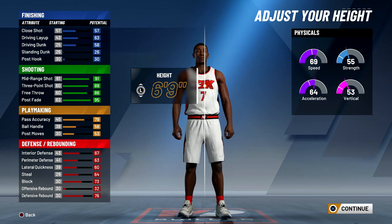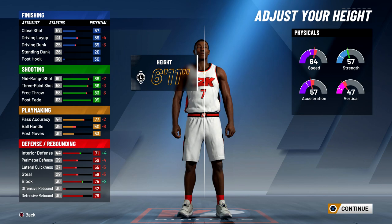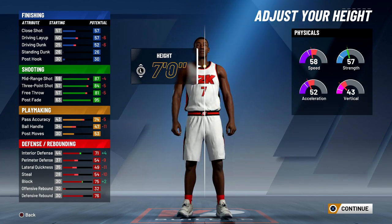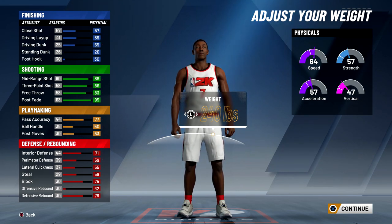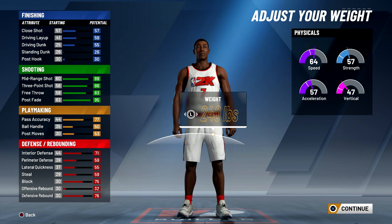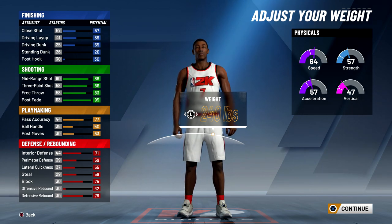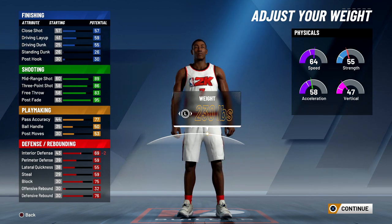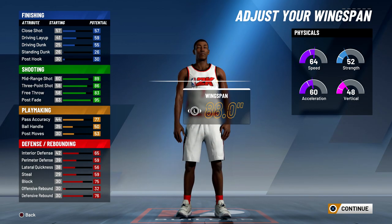When it comes to height, I think the best height for a stretch big is six foot eleven, because as you can see from seven foot to six eleven, you lose a lot of speed just by going up that extra inch to seven feet. So I think six eleven is much better, especially for stretch bigs. For the weight, if you choose the physical profile with a ton of strength, you want to max your weight so you don't get bodied as much. But since I'm going to be running at the two, I'm going to minimize my weight all the way down so I can be really fast on the court.